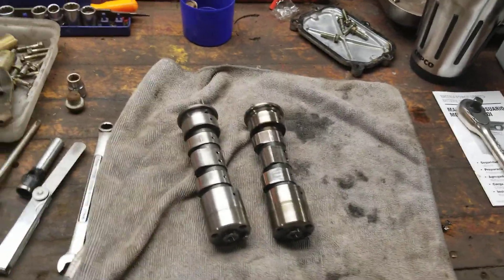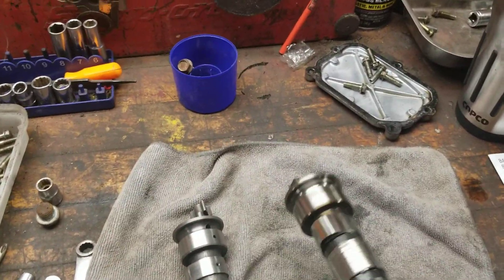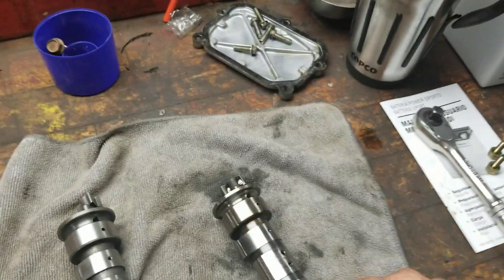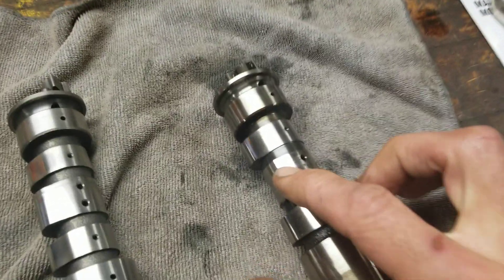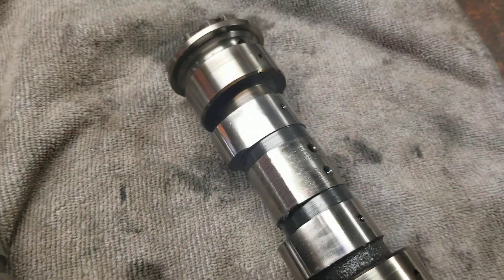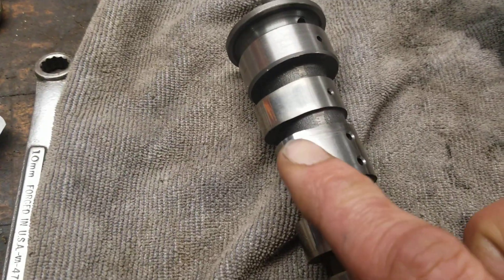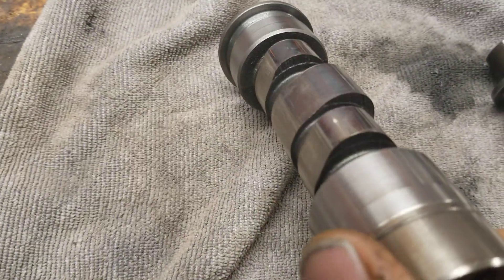I just pulled this one out of the machine and you can see the cam lobe — the center lobe right here — is worn completely down. That's bad. It's supposed to look like this one; it's got a nice lobe to it.